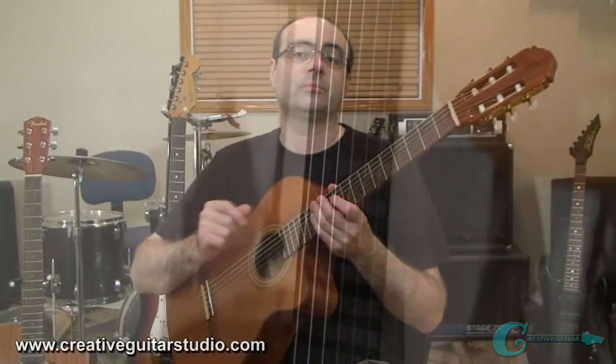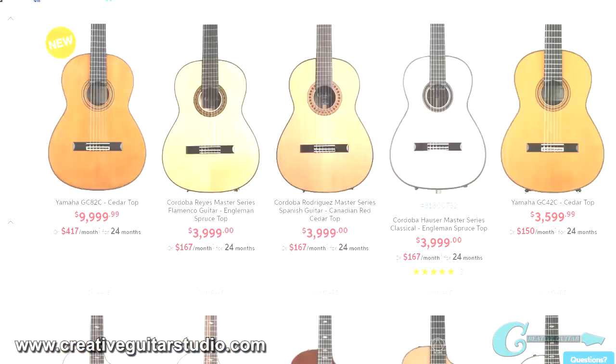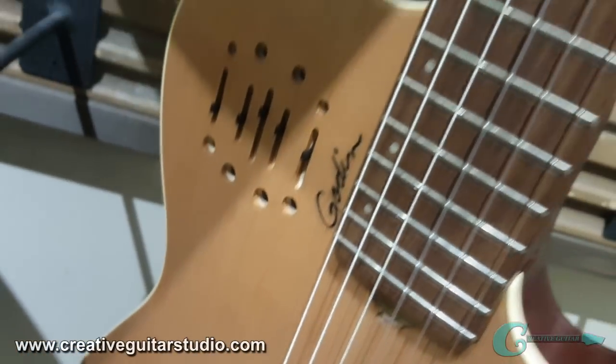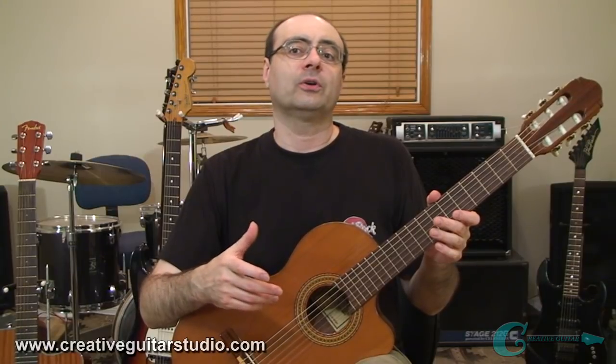These guitars can range in price from as low as $120 to well over $9,000. Their price point depends largely upon the guitar's build quality, the types of woods used in construction, and the quality of the tuners, nuts, and the design and build of the bridge and saddle. When performing with a classical or nylon string guitar, we would not use a pick — we use fingerstyle. Also, many of these guitars don't have strap buttons, so for the most part you're generally sitting down when you play them.